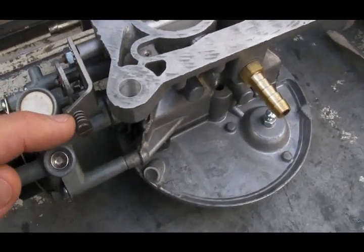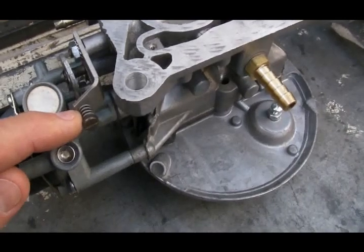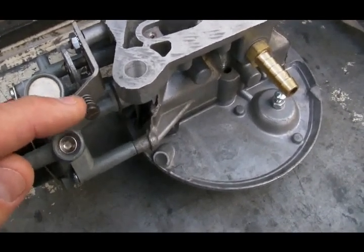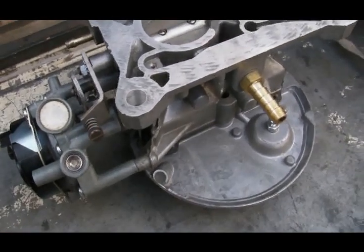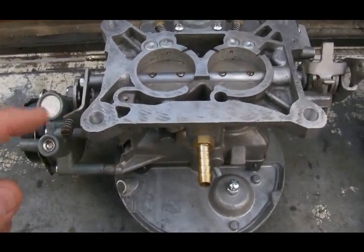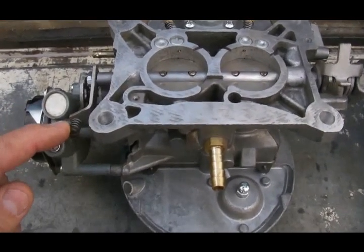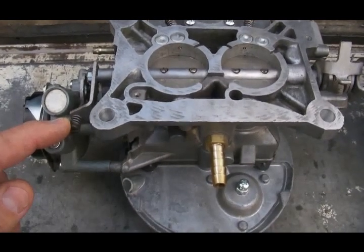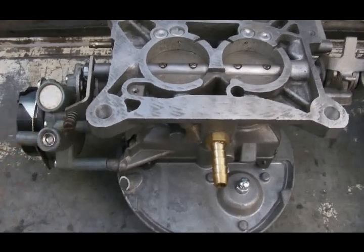After you've set the fast idle screw to what you want, the spring under the head of the screw has tension and will prevent it from rotating from where you've set it. That's your second adjustment — the fast idle screw controlling how many RPMs the engine will rev at during the choke warm-up cycle.